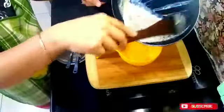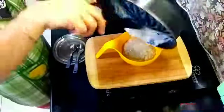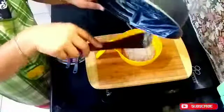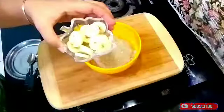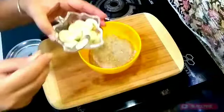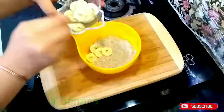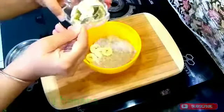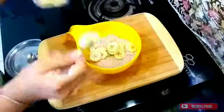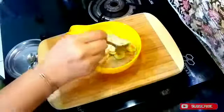Now I will pour all the oats into the serving bowl and add 1 teaspoon of honey on top. You can add up to 3 tablespoons of honey. Now I am adding mangoes because mangoes have magnesium and are a good source for weight loss.